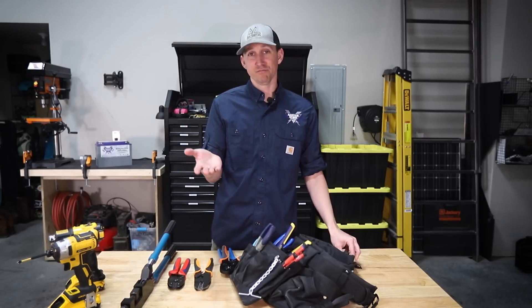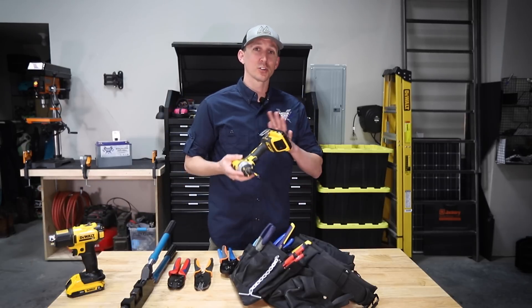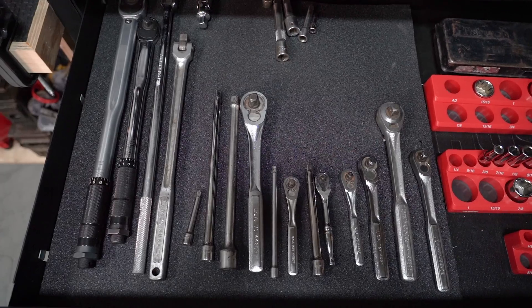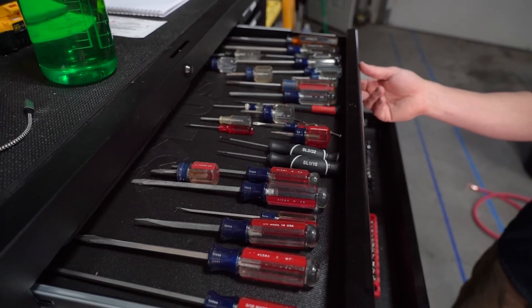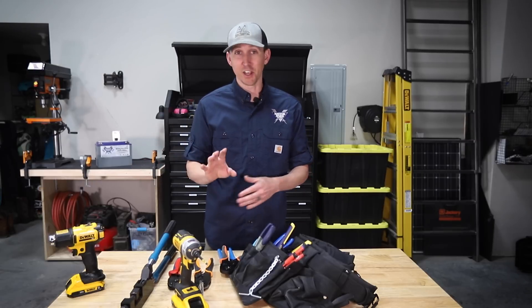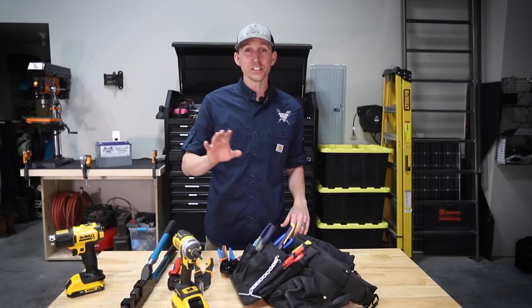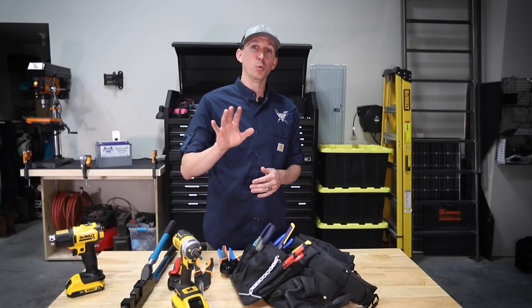Lastly, just standard hand tools. If you're going to tackle a DIY camper electrical project, you'll need a full set of ratchets, sockets, screwdrivers, wrenches, a drill, an impact driver, and all the other more normal things you would need for any household DIY project. And that's all I've got — these are the tools that I use and will get you well on your way in your DIY camper electrical install.